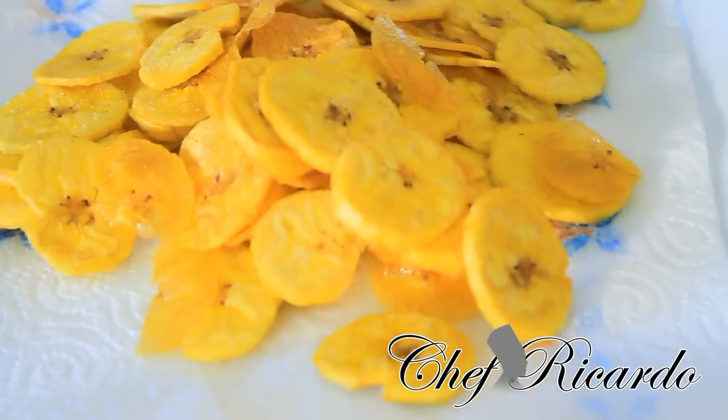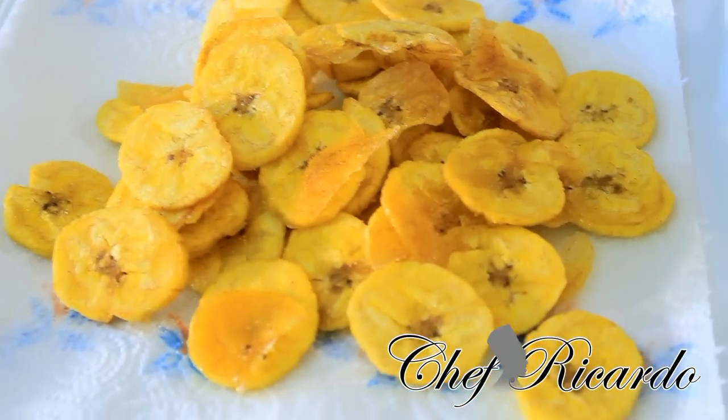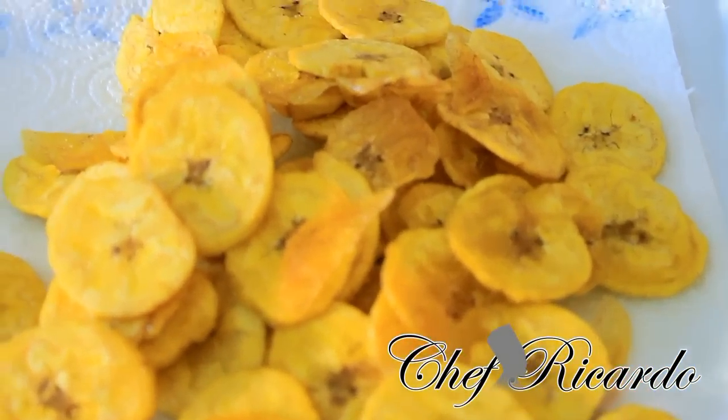Enjoy the recipe — this is the best way to fry your plantain chips. Guys, enjoy the recipe. Thank you very much for watching.